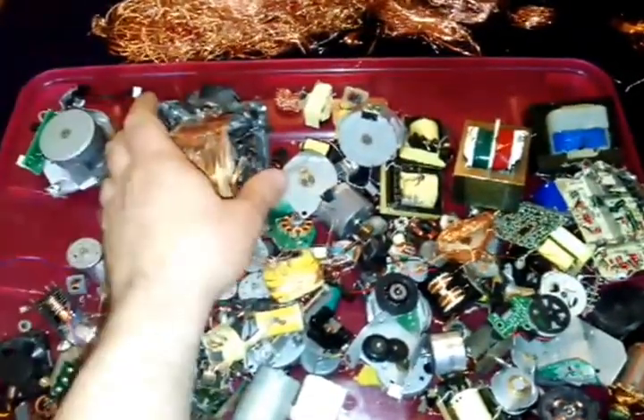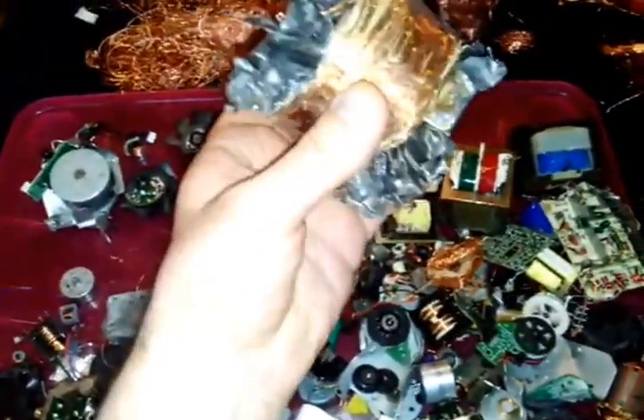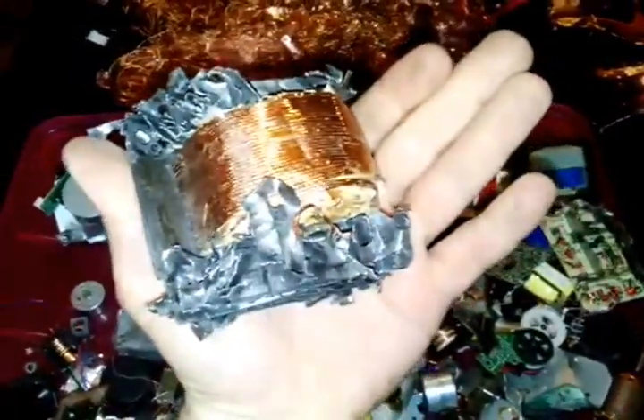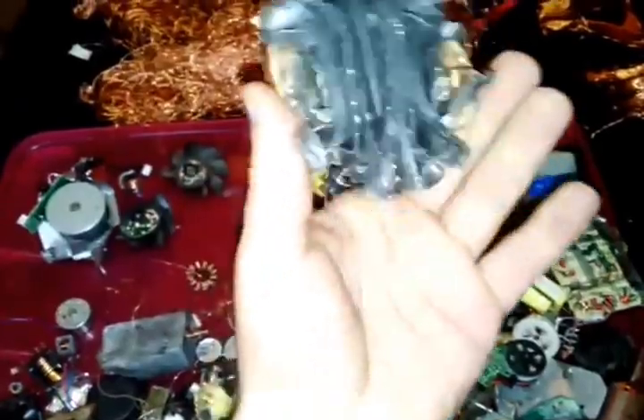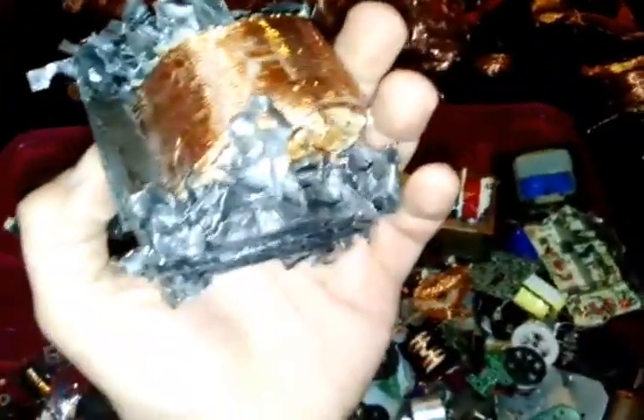This big chunk right here came from a big tube TV. Just look at that — there's about 10 to 15 pounds of copper here, it's pretty heavy. I still haven't gotten it open; it's enveloped by stainless steel. So to wrap up this section, I'm going to show you what else to look for.